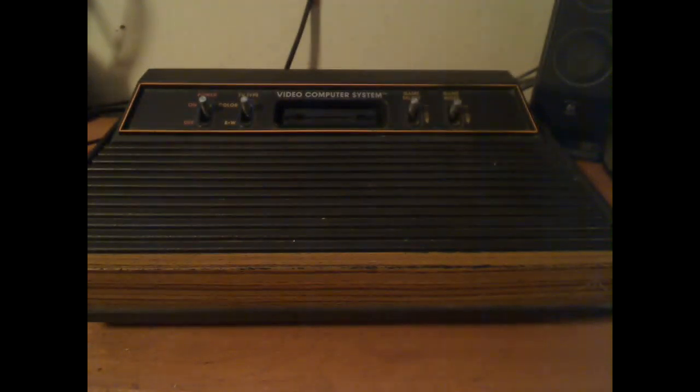Some of the items you got when you bought an Atari 2600 — there was a service card, and they were located in North Carolina.